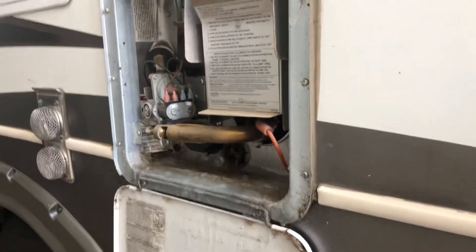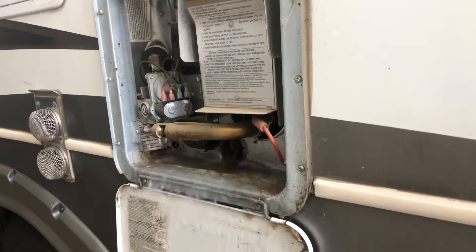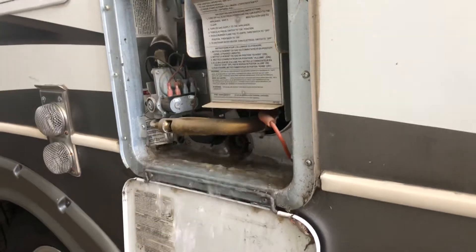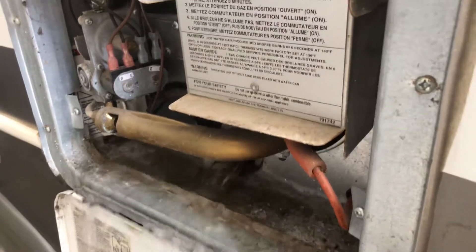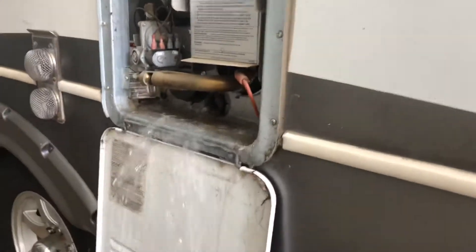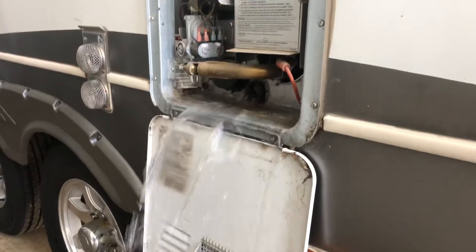Just make sure that all your electric is off on the water heater and that you don't have the 12-volt or gas side on either. I want to make sure you don't get burned doing this, because you can burn yourself really bad.